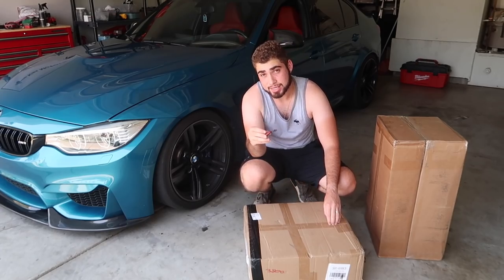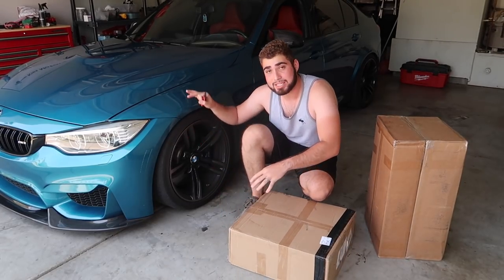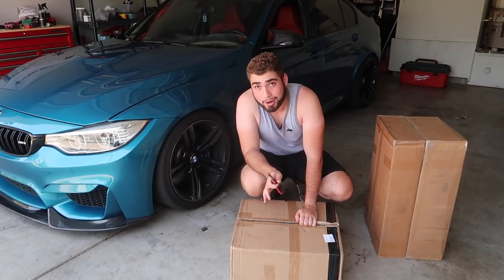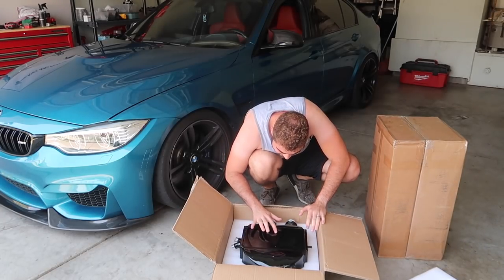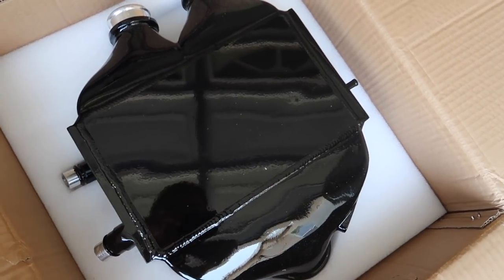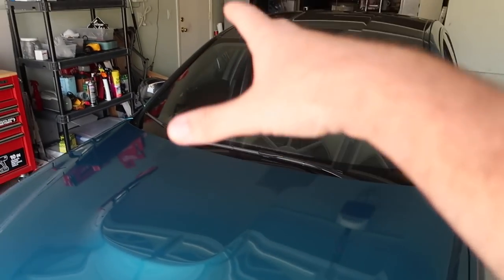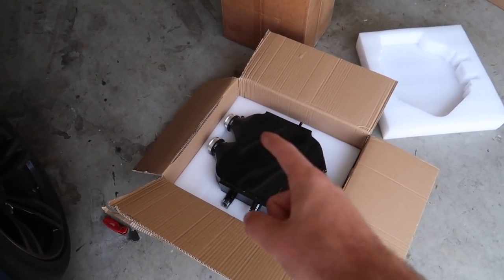I haven't even opened the boxes yet, so let's crack it open. The link will be down below - it's a full kit for everything you need to get your F80 to 600 horsepower. What's crazy about the F80 chassis is you don't need upgraded turbos or anything like that to push 600 horsepower. The first box has the intercooler - it's painted in a gloss black finish which looks really clean. On the F chassis the intercooler is on top so you don't have to jack up the car, which is absolutely cool.